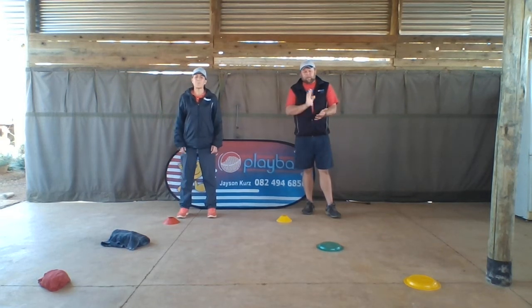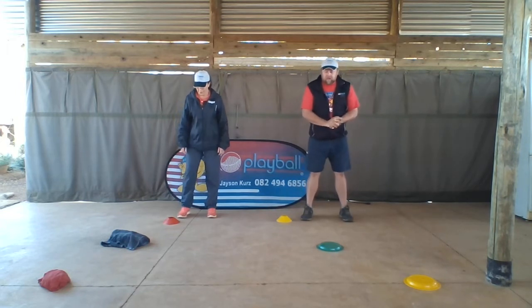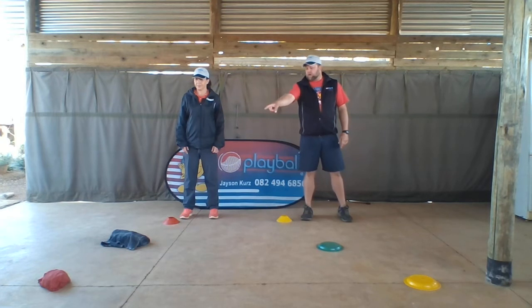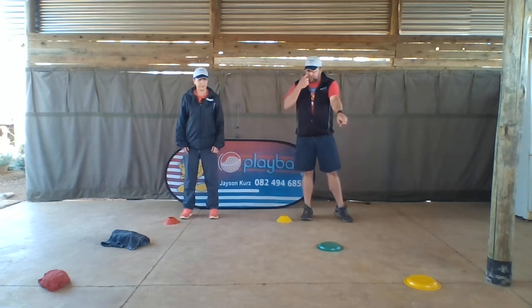Hi folks, hi everybody. I'm back again for the 'I can do' jumping skill. So first to warm up, we're gonna run to the point at the end — myself and Aunty Tracy. Aunty Tracy has got a rolled-up t-shirt, and I've got a paper plate, or a plastic plate, that's been turned upside down.